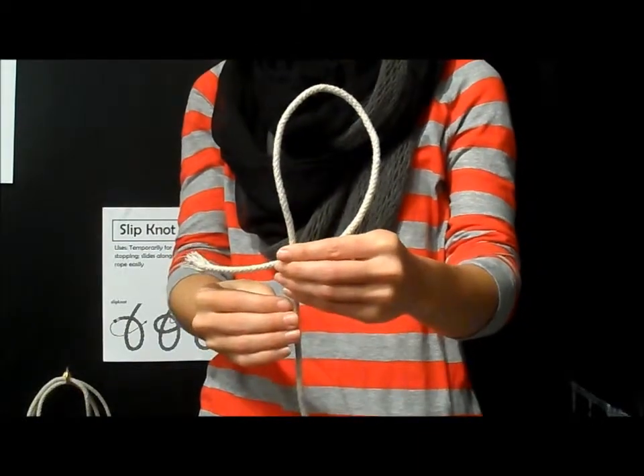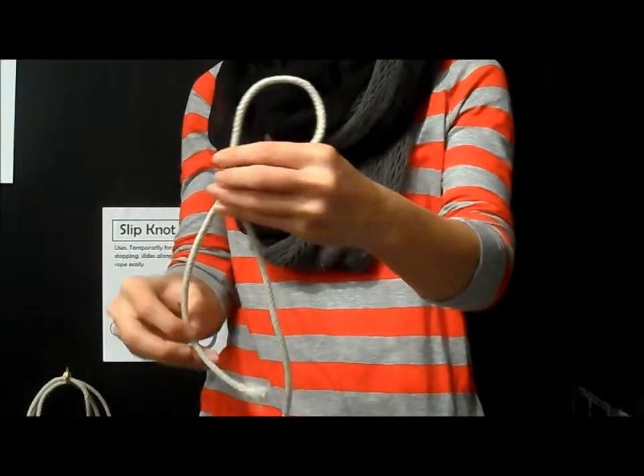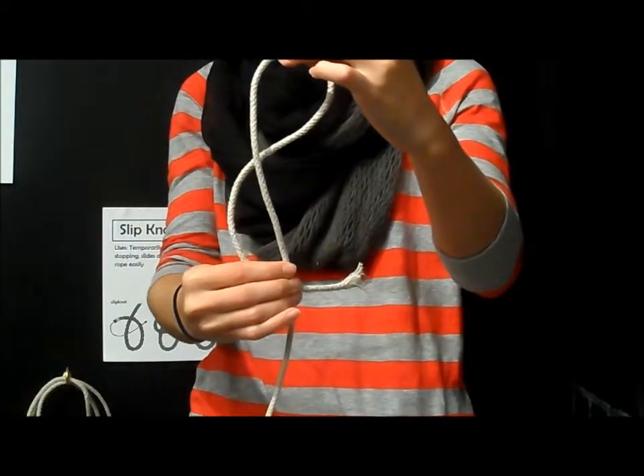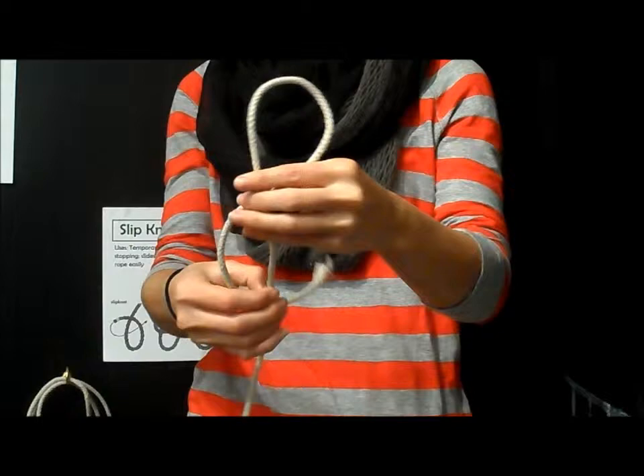Step 2. Pass the working end back under the standing end to form an 8. Step 3. Pull the working end through the top loop that was formed.